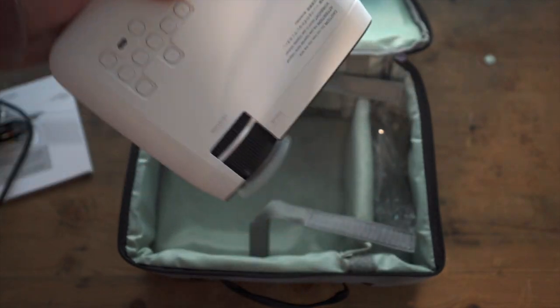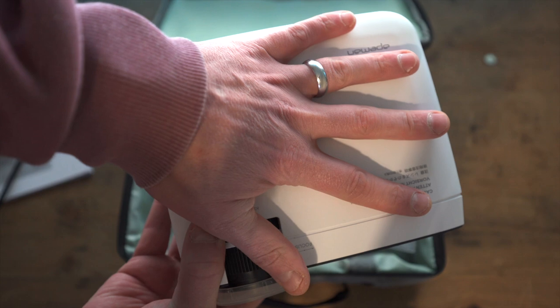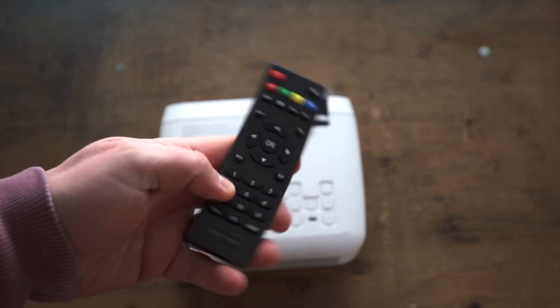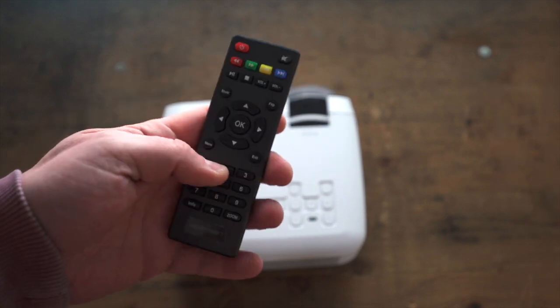Here we have the projector itself — as you can see it's not very big at all. It's roughly the size of my hand, super portable and super lightweight. You also get a remote control; batteries are not included, but we may have seen these remote controls before on similar devices.